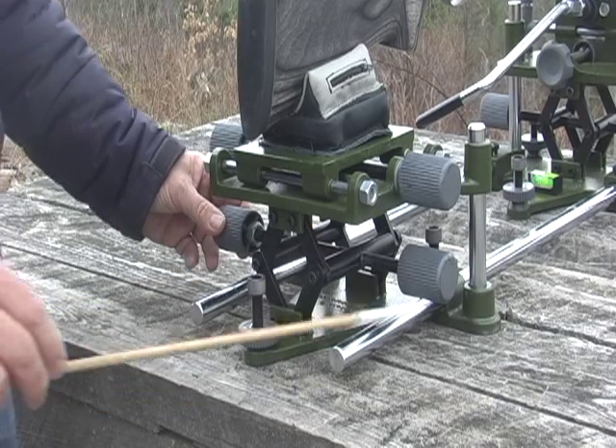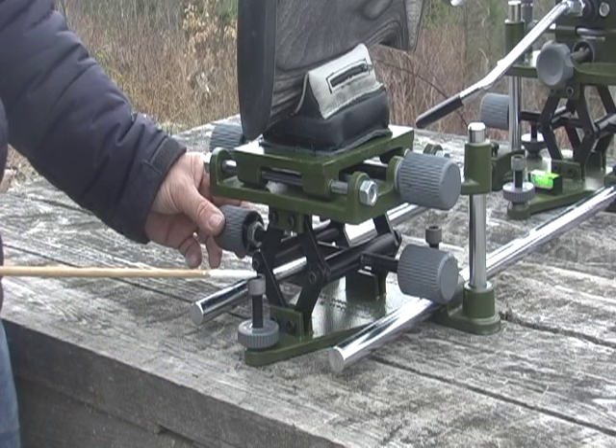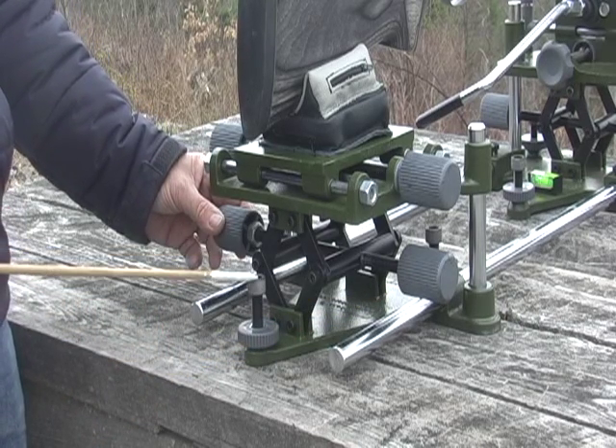In addition, the rest features three-point leveling with three HRC-65 hardened leveling jacks.